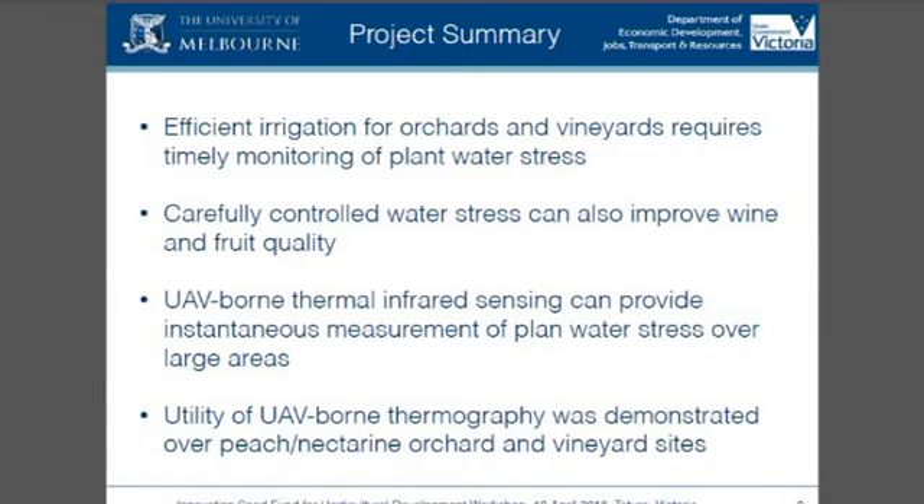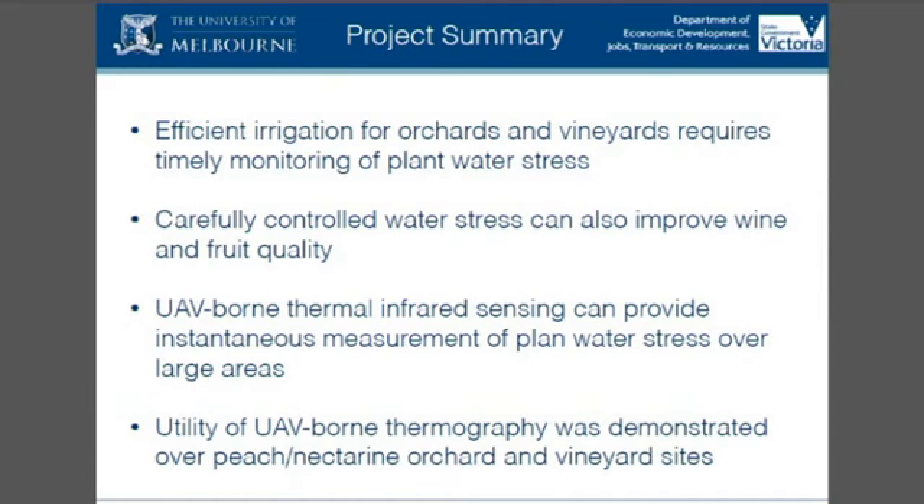The main theme is that efficient irrigation is needed to optimise and maximise crop yield for quality. Any water stress that occurs reduces vegetative growth, can reduce fruit size and impact quality. Controlled stress, particularly in wine grapes for example, can improve fruit quality and also change the wine attributes. It's difficult to measure water stress. Some soil-based options exist where you monitor soil water content in the field and try to do a water balance and relate that to plant growth and production — so it's not an easy thing.